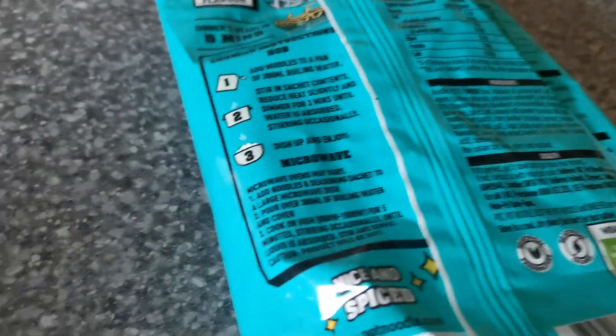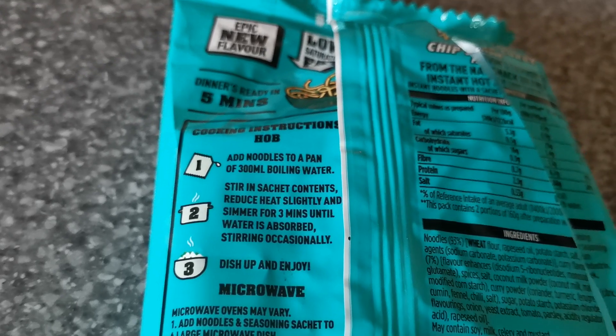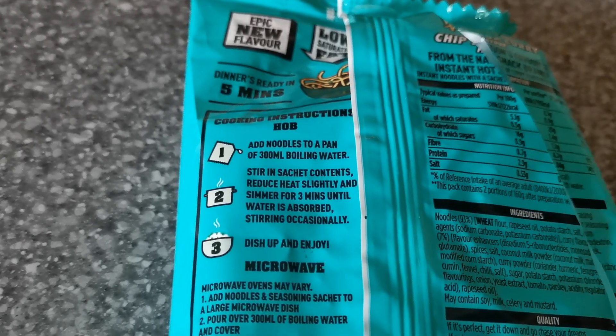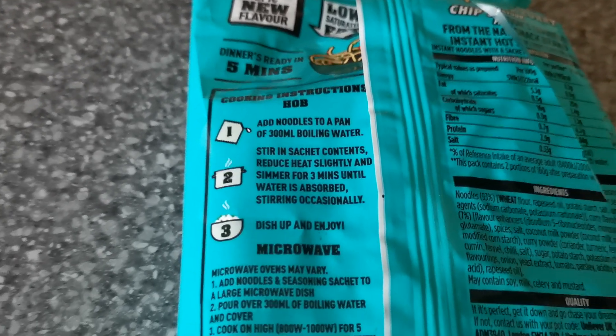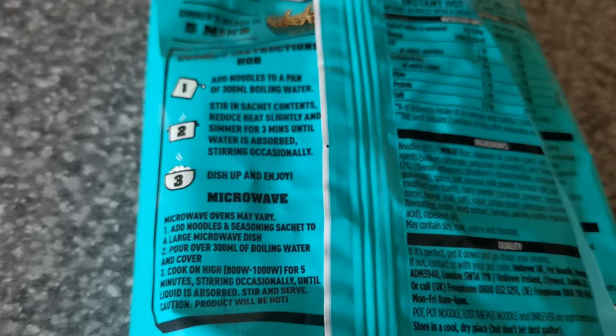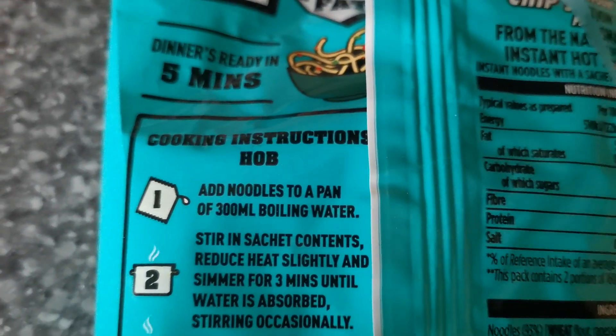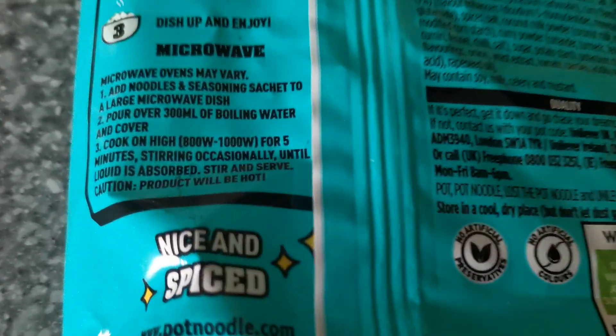Chip shop curry — where's our instructions? Add noodles to a pan of boiling water. What, am I a chemist? I'm not going to boil water. Stir, reduce heat, simmer? Doing this in the hob? We're not putting this in the hob. Microwave. Microwave.